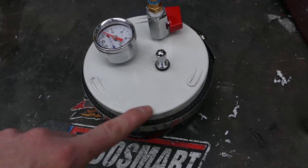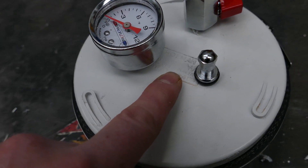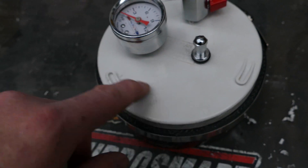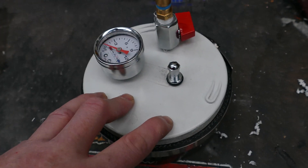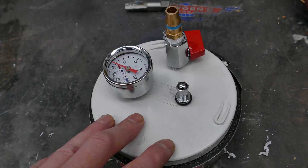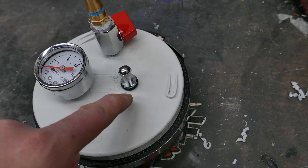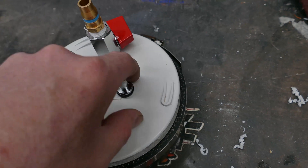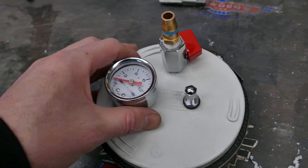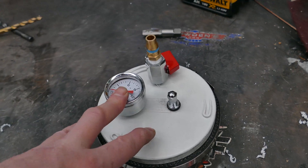You'll need to get the right size cap. I just got this from Bunnings — it's a PVC plumbing one made by Holman, so that's pretty common. Most plumbing sections will have caps in various sizes to plug off PVC piping. So that's pretty much how you do it: drill a hole and screw it in, or drill a hole and tap it in. All right, let's show you now how it's fitted to the car and how you operate it.